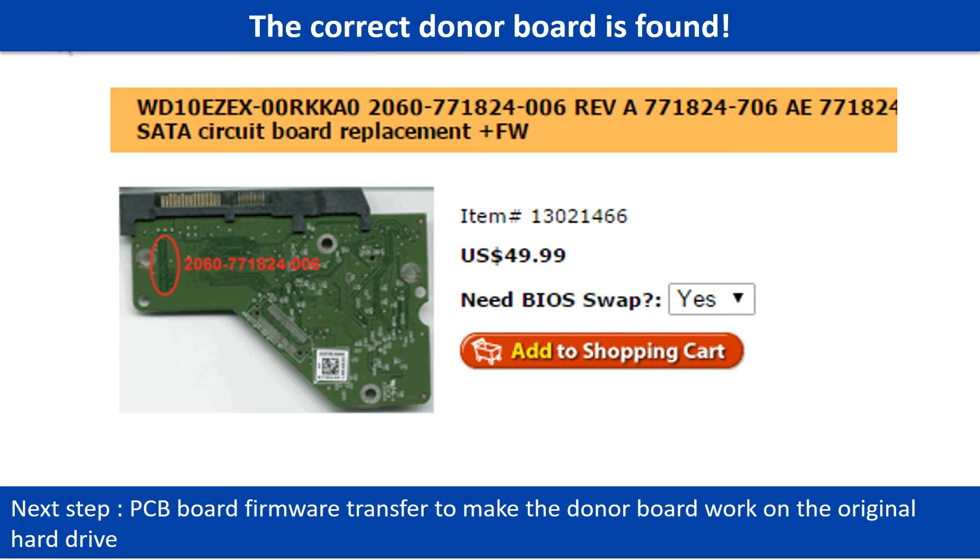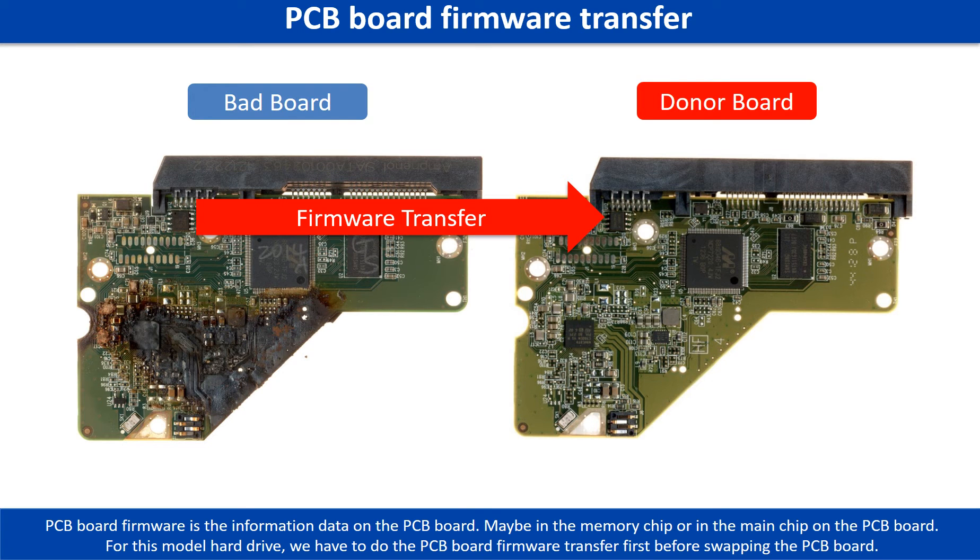After finding out the hard drive model number and the PCB board number, we use them as a reference to search for the correct donor board. We found the correct donor PCB board for the hard drive, but this is only the first step. The next step is we have to do the PCB board firmware transfer to make the donor board work on the original hard drive. For this model hard drive, we have to do the PCB board firmware transfer first, then swap the PCB board. Otherwise, the new board will not work on the original hard drive.